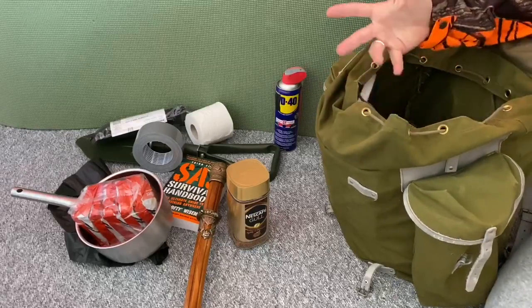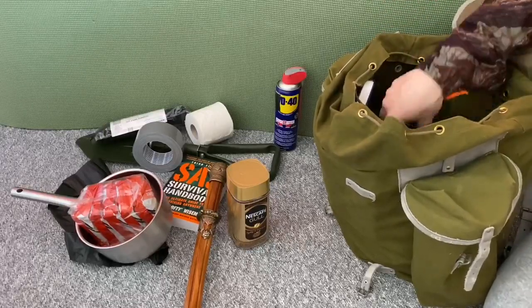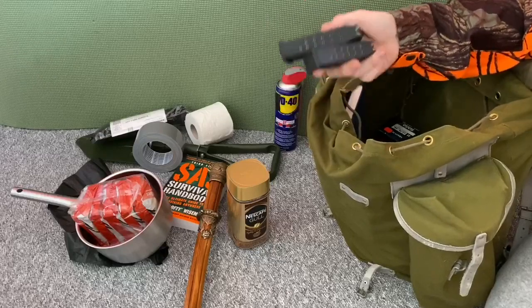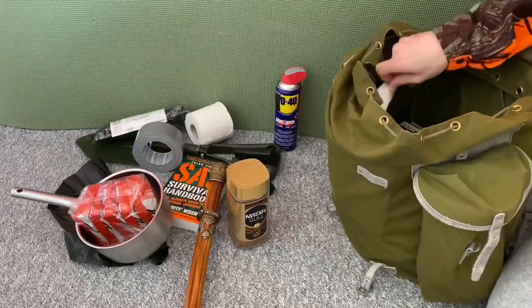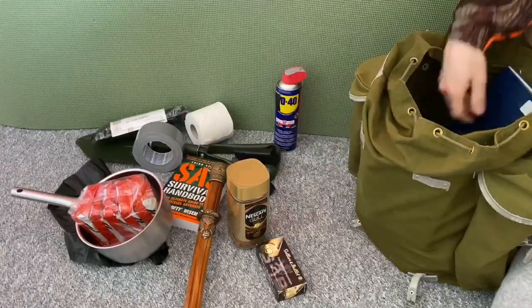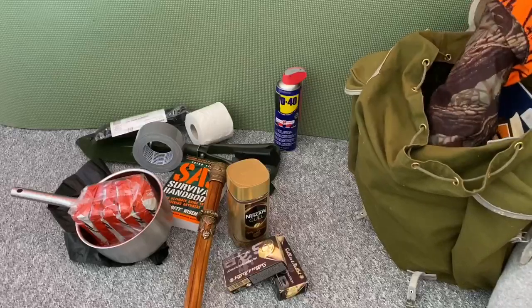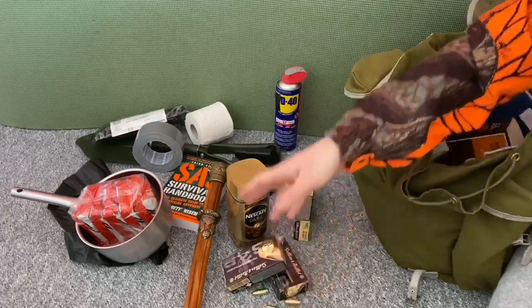Then you need to think about self-defense against the two-legged and four-legged variety. Some extra clips for your .45 — because .45 is the best. You need some ammo for your .45. You never know how many viruses you need to shoot. We've got some loose .45 as well. Some gunpowder, because you might need to make some more .45.